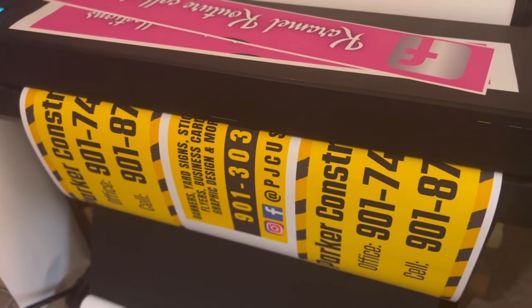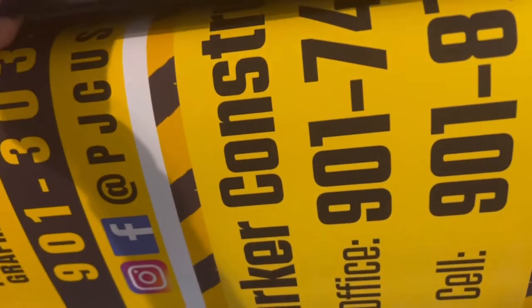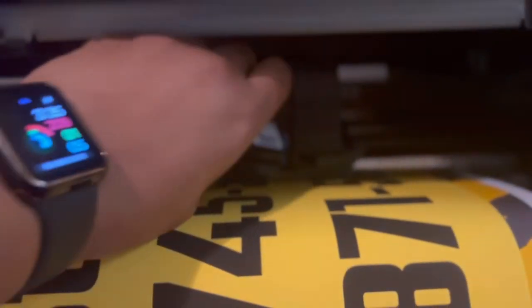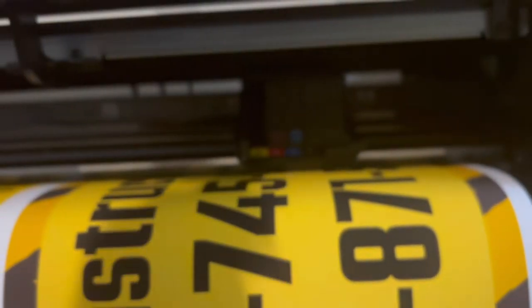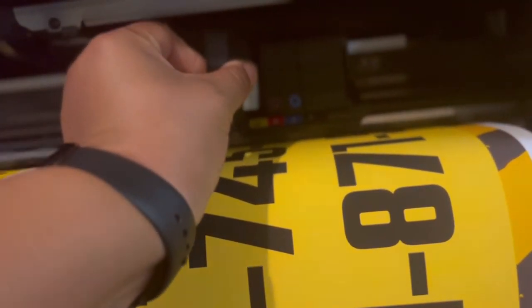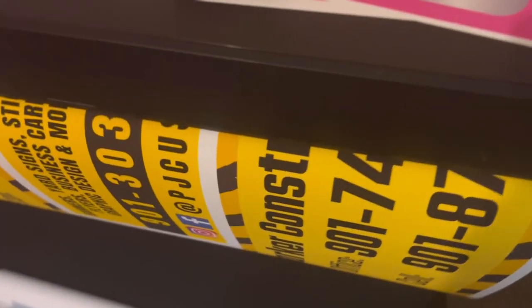So just like I said, my yellow ink was low and it did stop mid-print. But that's okay because this printer is really smart — it stopped and it's going to allow me to take that cartridge out and replace it. Just like that, and we're just going to close the top all the way shut.